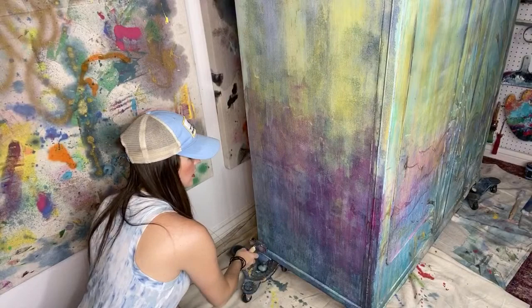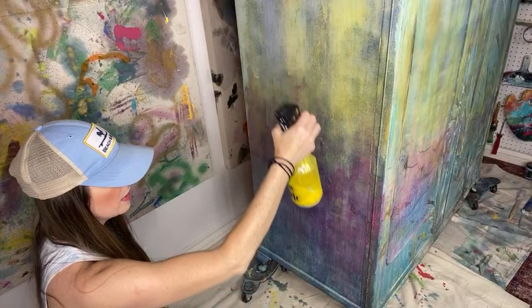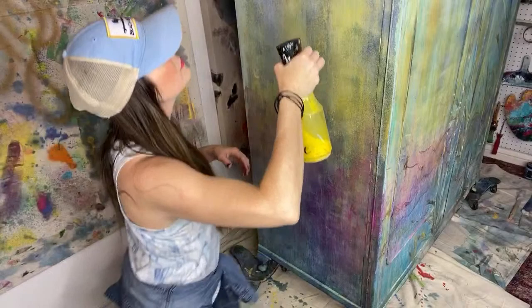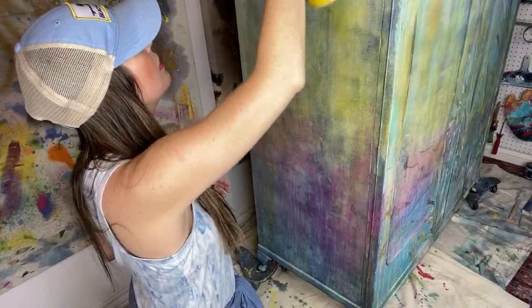I do want to add some Golden Ticket or Copper Pennies, but I'm not sure exactly how I'm going to do it. I also want some yellow coming down this side. Claudette had to bring in her puppy early because there was lightning and thunder, and the dog gets nervous.